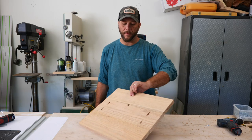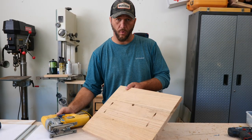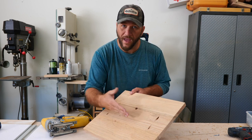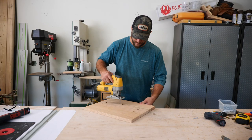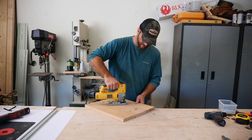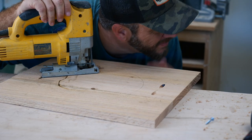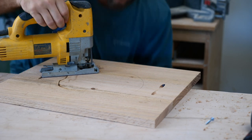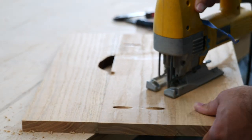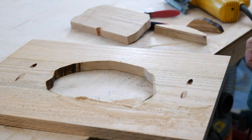Now that I've got it screwed together and my starter hole drilled, I'm going to use the world's most accurate jigsaw to cut a hole in the center of this. I don't really know exactly what I want — I'm just going to let the wood talk to me and tell me where to put it. Hole's done.